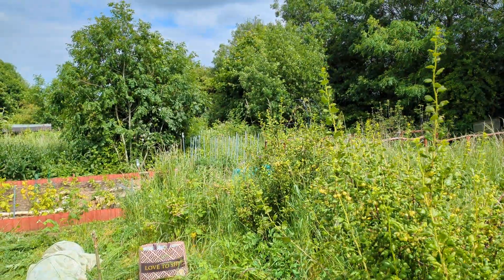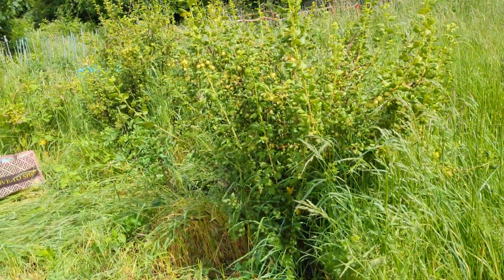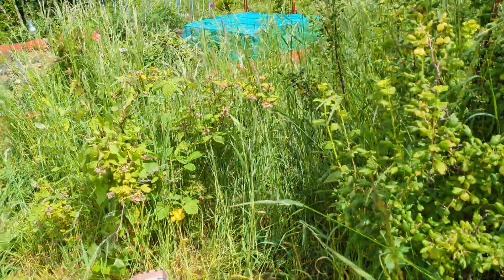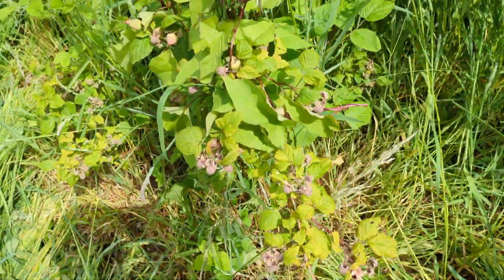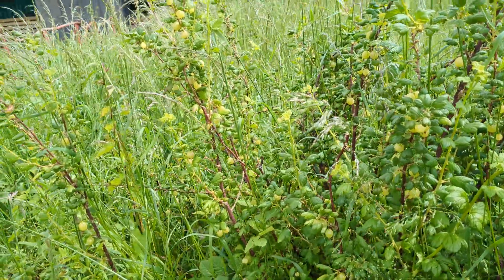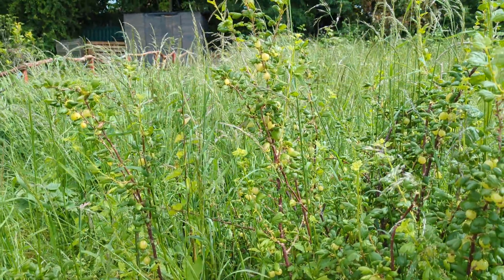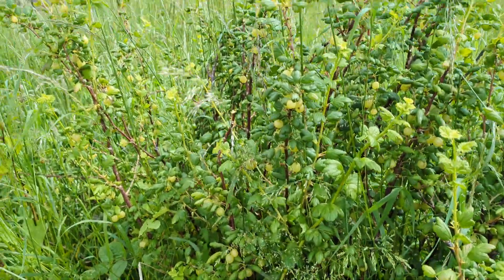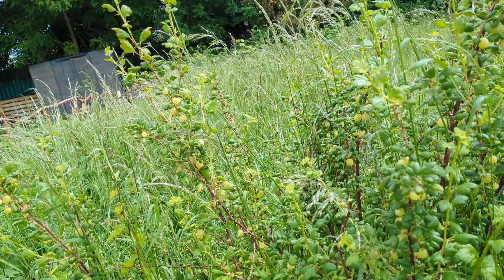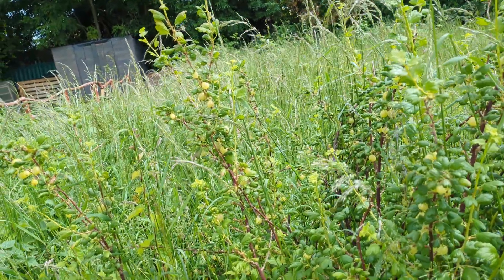Our raspberry is doing really, really well — they've started to bear fruit. Same with our gooseberries, they're bearing fruits. We'll use the fruits while they're green for sauce, but the young shoots of the leaves we'll use for tea. So I'm doing a bit of both — getting some with the fruits on and some young shoots.